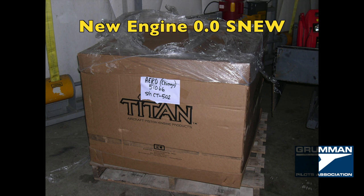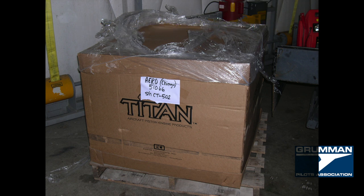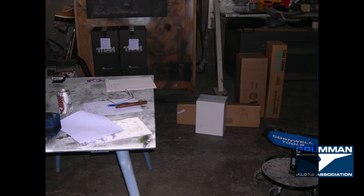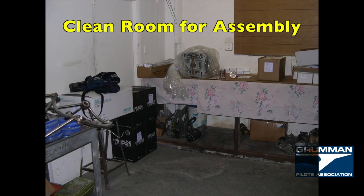We ordered a new zero-time engine and made a 10-inch engine table to inventory everything — tracking revision number, version, batch, everything we could for ADs down the road. We set up a clean room in the back of the hangar and began the engine assembly.